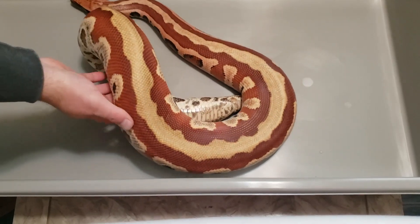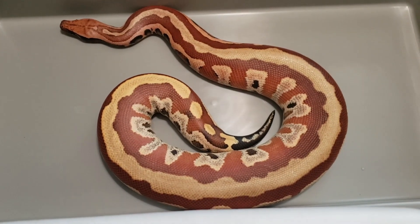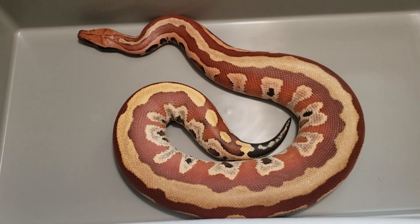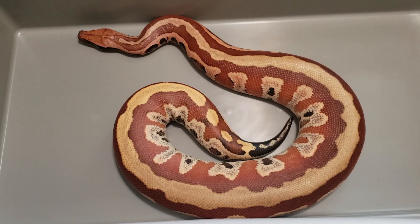Now this girl is one of my favorites that I've produced. Again, this was a breeding loan with Alexa. Look at that color, and look at that stripe she's got going on. Just a phenomenal animal. Look how clean that stripe is on that nice, bright, deep red background she's got going on. Really, really dark red head. And a lot of that blushing going up — probably about a third of her body on the sides. Nice pink blushing.